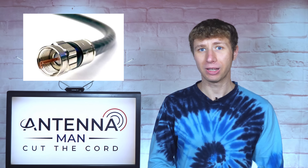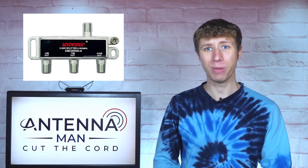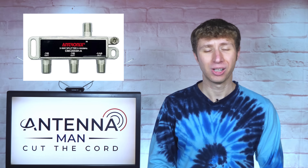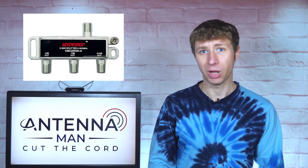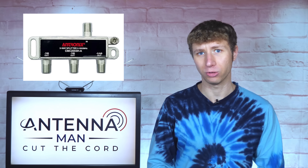A lot of you are probably thinking, just connect the antenna to the splitter in your house where all the main coax cables are located and it'll work. That's not exactly the answer. Without an amplifier, unpowered splitters like this typically result in signal loss that can make some channels less reliable.